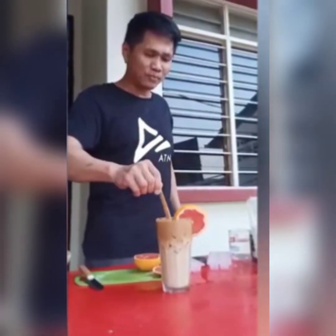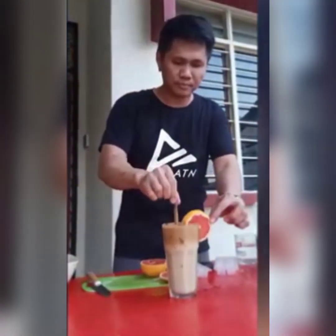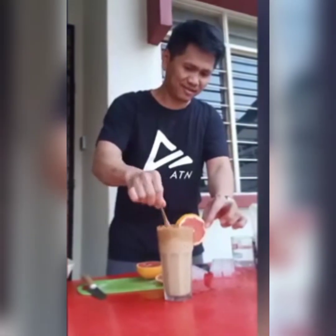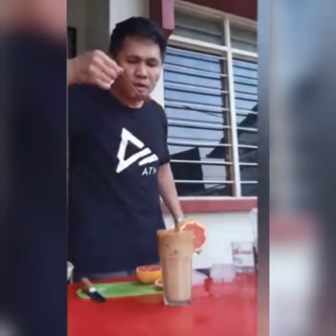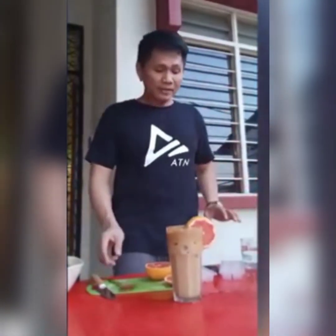Let's get to the very bottom and mix it all together. It's all mixed now, guys — wow, it's so delicious! You can make this anywhere; you don't need expensive ingredients. This is all the ingredients you need. Thank you guys, thank you for watching — I hope you enjoyed it. If you want to learn this, please like, comment, and subscribe to my channel. Thank you!